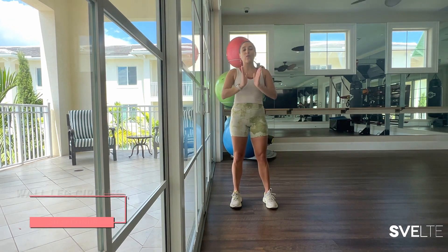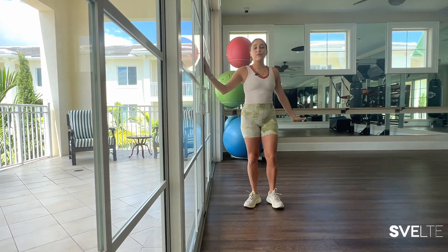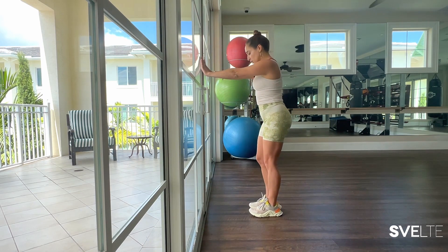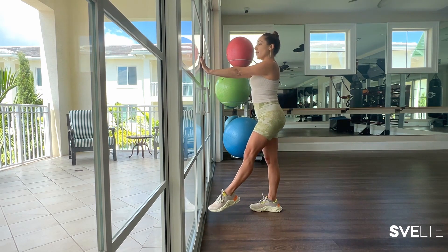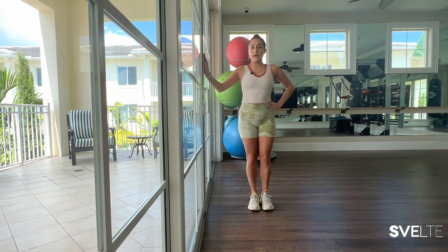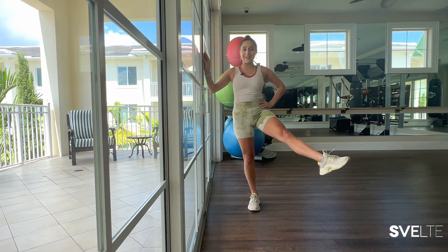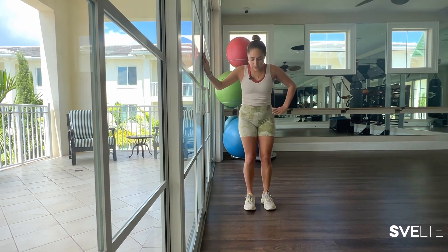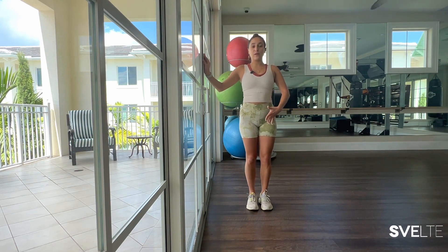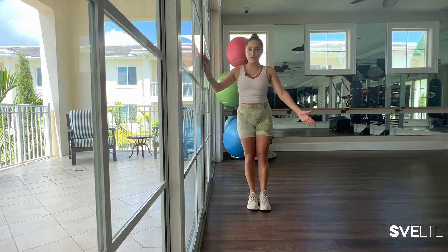First, we are going to start with wall leg circles. You can do this either on the side like this, or even with both hands. If you feel like you have good balance, go ahead and try it with one hand. If not and you want a little more security, go ahead and do two hands. We are going to lift our leg to the front, bring it to the side, back, and then front again. The goal is to keep it up the entire time — we don't want to rest it. A 45-degree angle is the sweet spot.